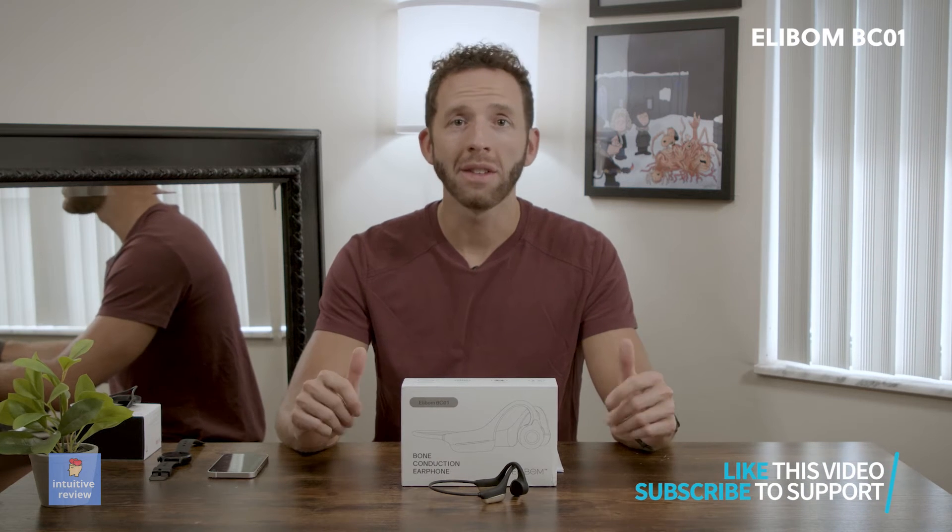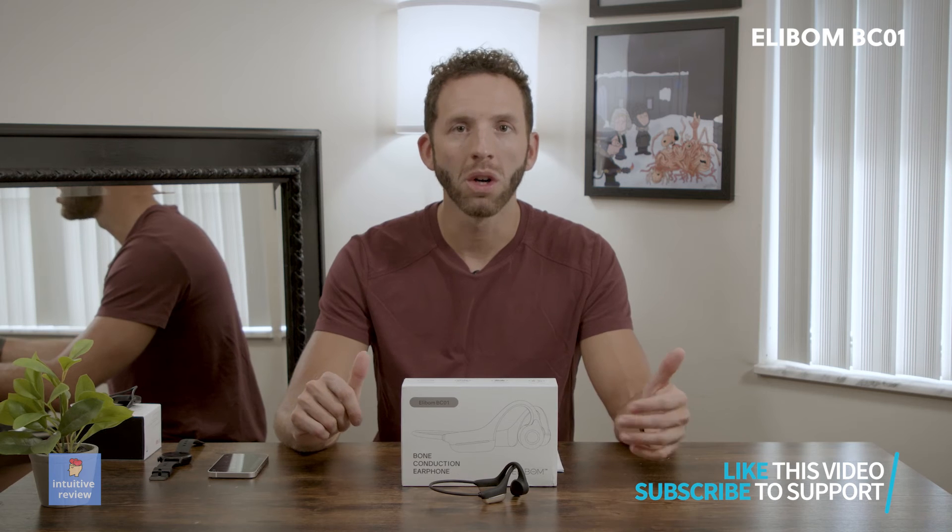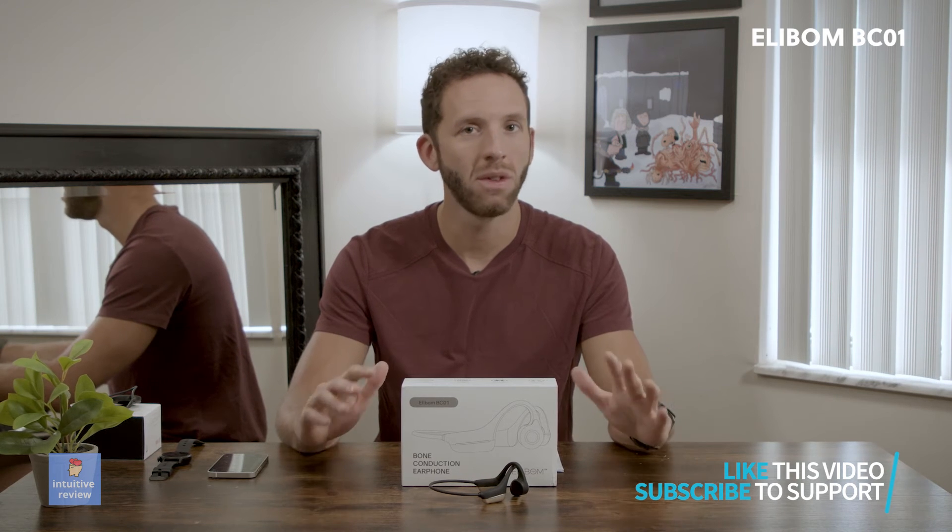If you're just going to be using it at home for spoken word, podcasts, that sort of stuff, these are great for you. If you're going to be running around a lot and you want good quality in your music — you want to hear the bass — most bone conduction earphones are kind of lacking in that area in general. But you're mostly using it for the open-air sound, so you can hear things around you and know what's going on in your environment. So I think these are a great entry-level, budget-minded earphone, and great if you've never tried this before and want to test the waters a little bit.